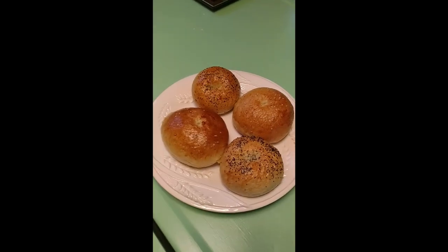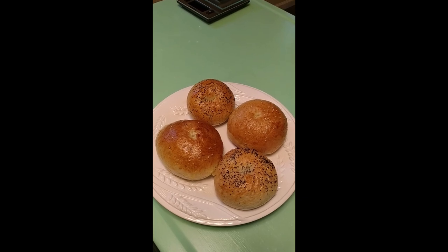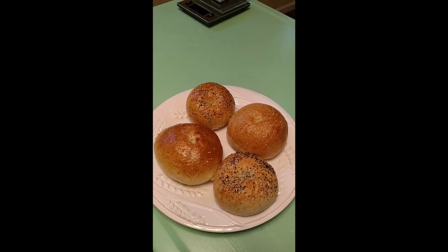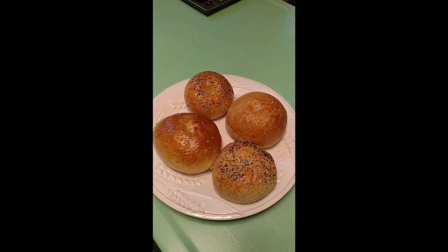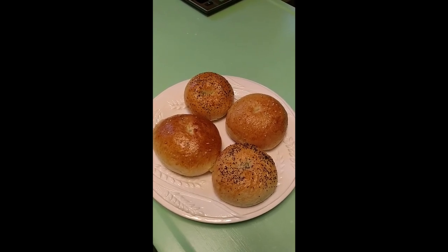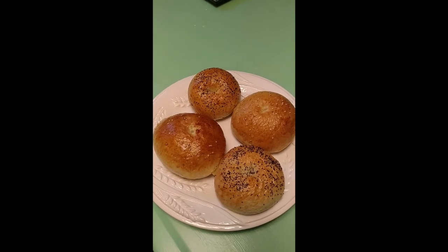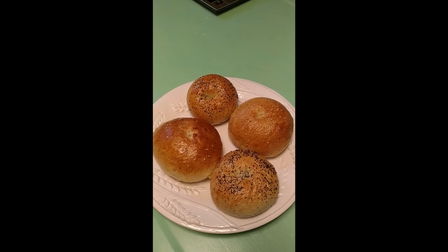These are the finished bagels after baking for 20 minutes in a 425 degree Fahrenheit oven. The sesame seed bagels were made with bread flour and the poppy seed bagels were made with all-purpose flour. As you can see, the bread flour did rise a bit more, and the all-purpose flour had a little bit different consistency to the dough when kneading and shaping. These bagels were proved for one hour before shaping, and next time we will try out just the 15-minute proof before baking.